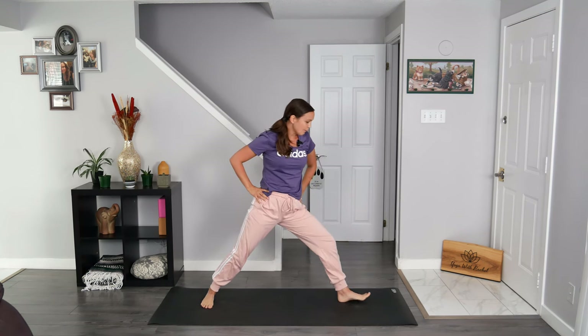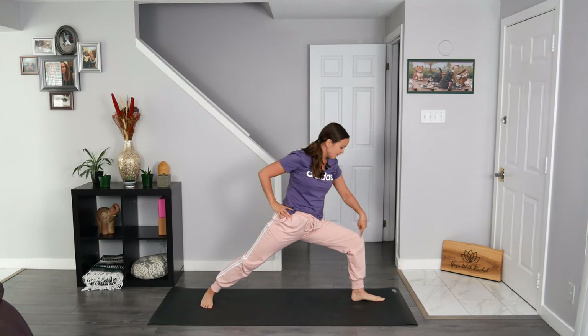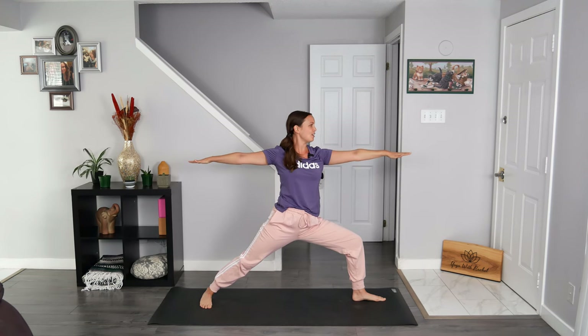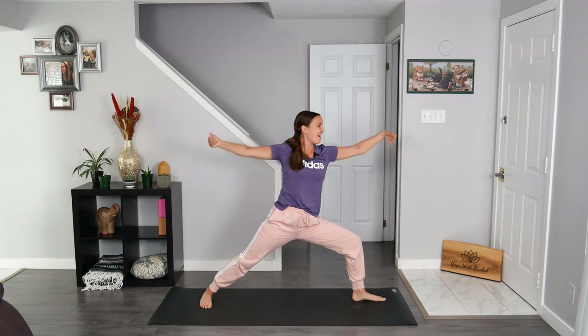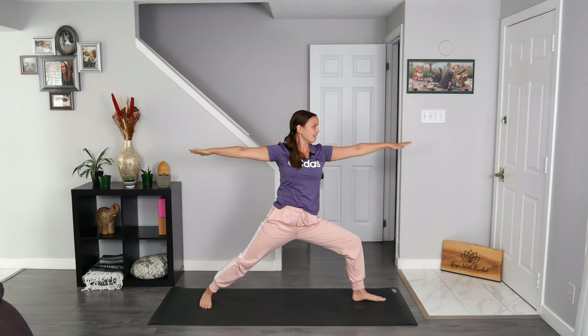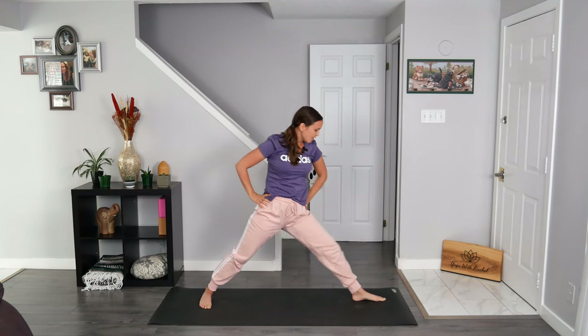Turn the right toes in as you turn the left toes out — we're just taking our warrior two the other way. Sink into that front leg, stacking your left knee over the ankle, turning the right toes in on that back leg, nice and strong. Send your arms from left to right once again, finding your warrior two and looking past the left fingertips. Give me that fierce warrior face! Breathe in to send your hands to the sky, hands touch overhead. Breathe out warrior two. Breathe in to straighten through the left leg, sending the hands to the sky. Breathe out warrior two — maybe you look up this time. Breathe out to find your warrior two. Release your hands to your hips, straighten through your left leg, and turn the left toes in.